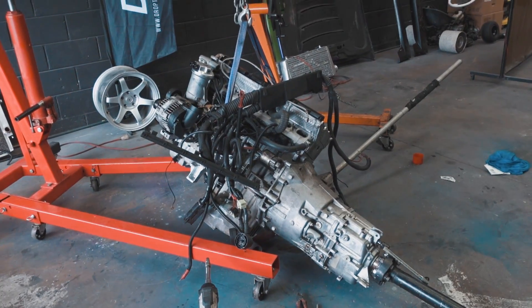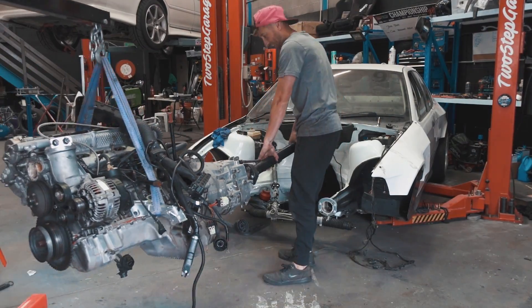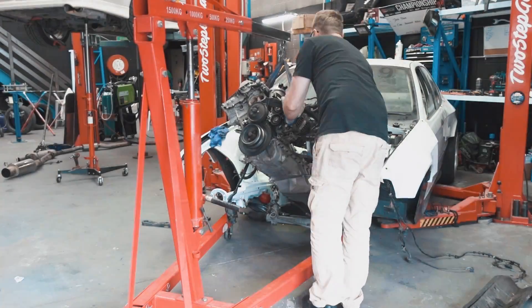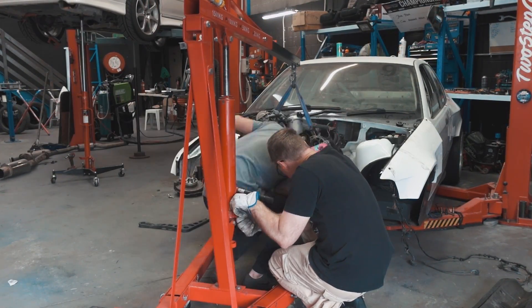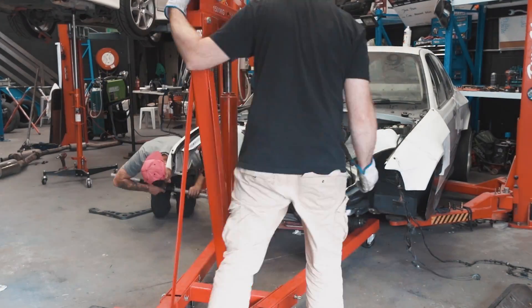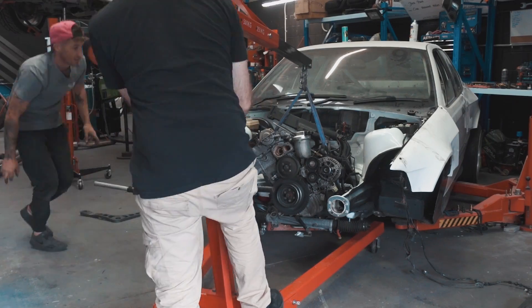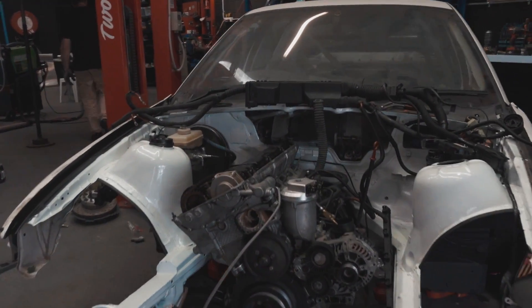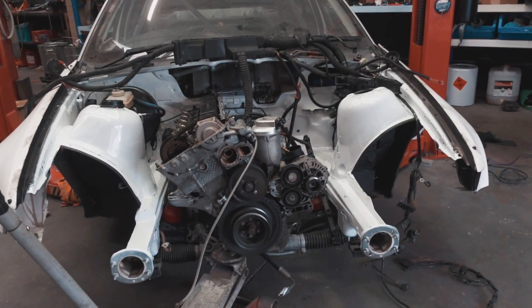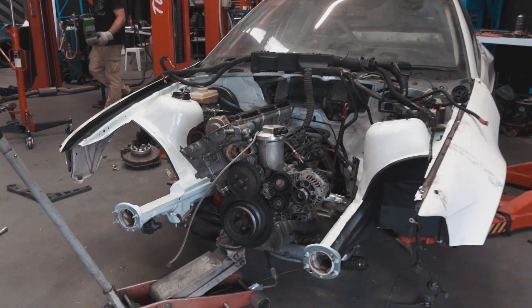Time for the engine to go in the bay - such an exciting moment. The best thing about BMWs is the whole front of the chassis comes off and you can just throw the engine in the front. You only have to lift it not even half a meter off the ground and it's straight in. Boom - look at that. Monumental moment. The engine is in the hole. Thank you for your help, Woz.